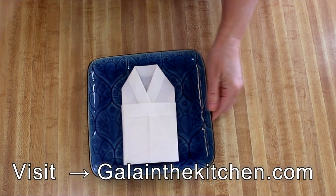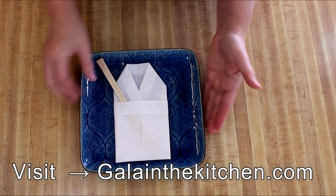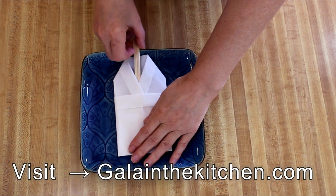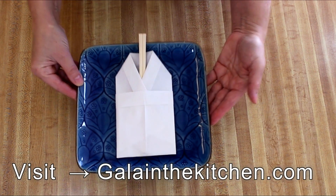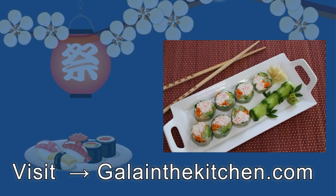Thank you so much for watching my video. Please remember to subscribe so you don't miss my new videos. I'll see you next time.